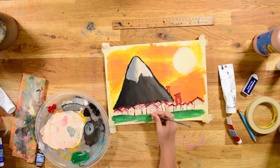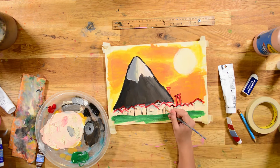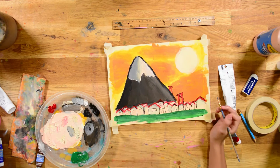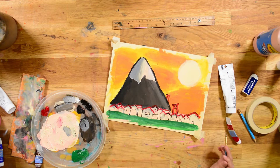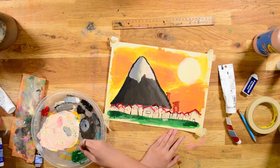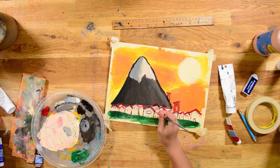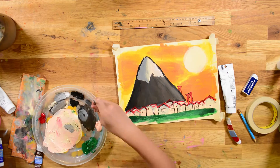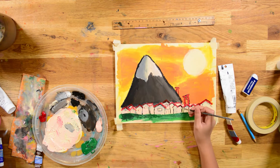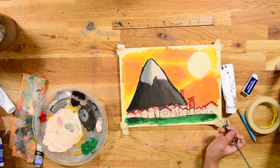Now I'm adding kind of like shadows and stuff. I'm adding some shadows on the grass. For this painting, I think you did really good — with everything. The sun looks like it's super bright, the houses look good, and it itself looks like a Gauguin-style painting.